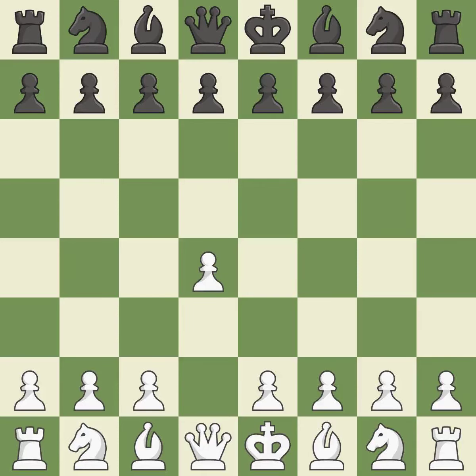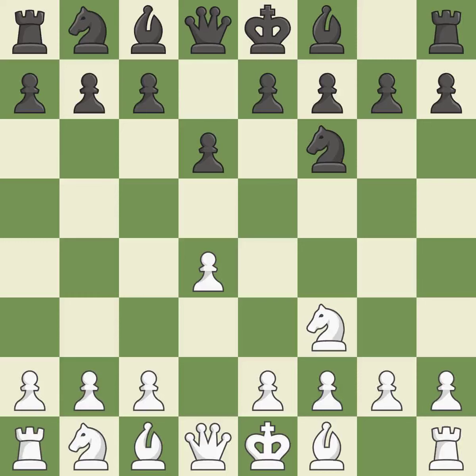Opening with the queen's pawn. D6 defends the E5 square and allows the light-squared bishop to develop. NF3 advances the knight, aids D4, and stops Black from moving on E5. NF6 develops the knight toward the center and controls the E4 and D5 squares. When C4 moves into the center, it takes over control of the D5 square and gets ready to advance the knight behind the C pawn.